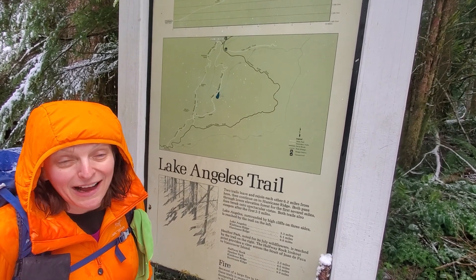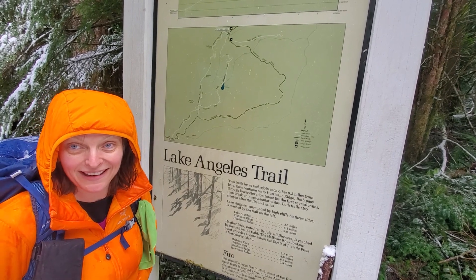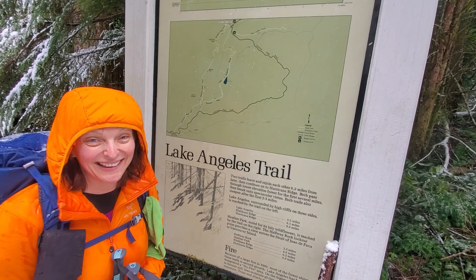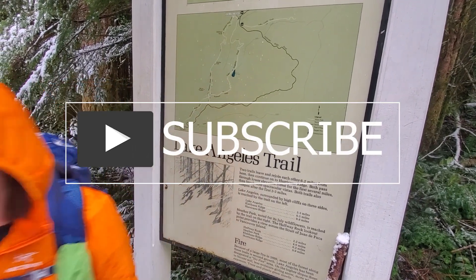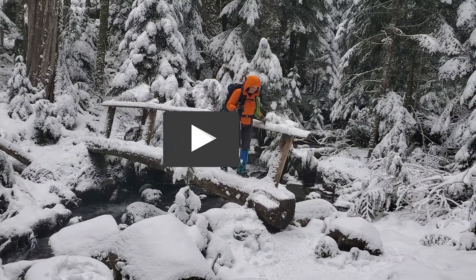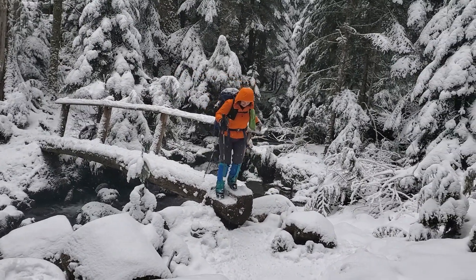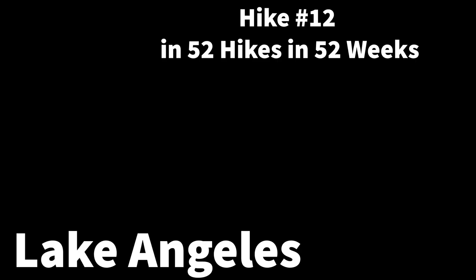I had a good day — I'm glad we did it. It was a good training hike. Did you have fun, Steve? I did have fun. Come out here to the Olympic Peninsula and hike Lake Angeles.